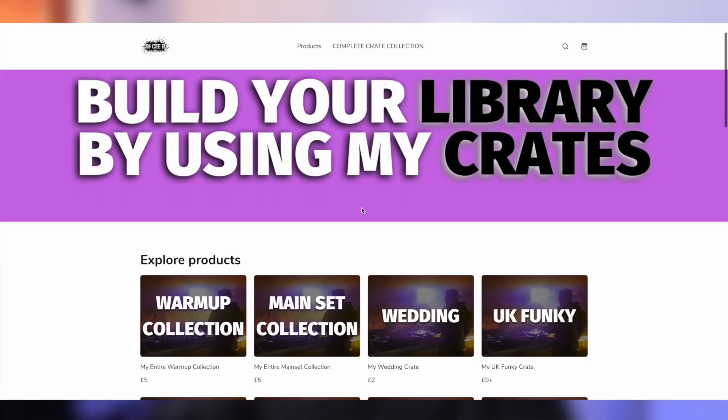If you're looking for a decent record pool, check heavyhits.com. If you want to get your first month for $4.99, use the code DJCB. If you would like a list of all these tracks, check out the link in the description which will take you to my store, where you can purchase a CSV file with all the tracks included in all these crates. There are also a bunch of free ones on the site as well, so make sure you check them out before buying the others.